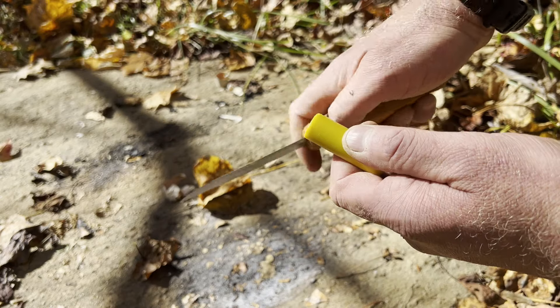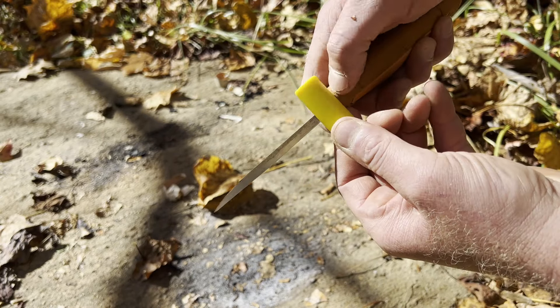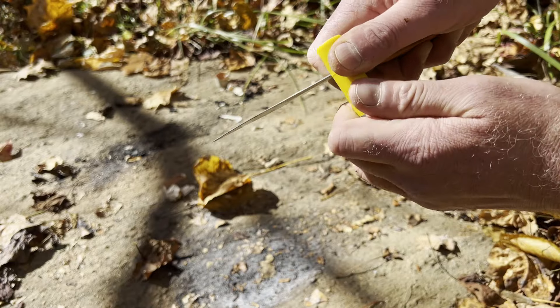This may look dangerous, and it can be dangerous. Here's the safest way I've discovered to do it. Hold the knife like so, press, and anchor it. All I'm doing is scoring over and over and over again.